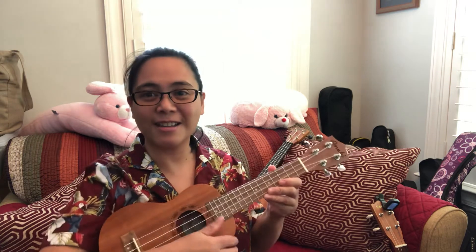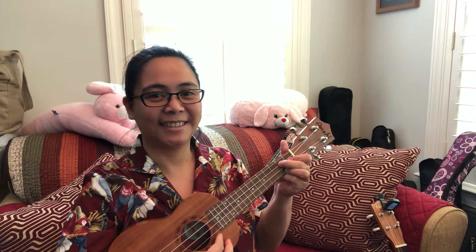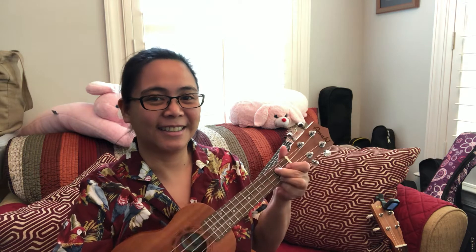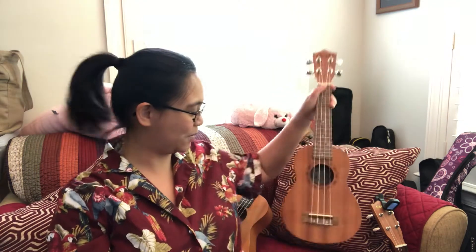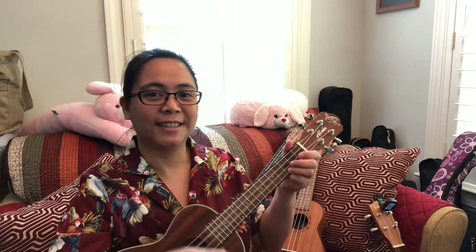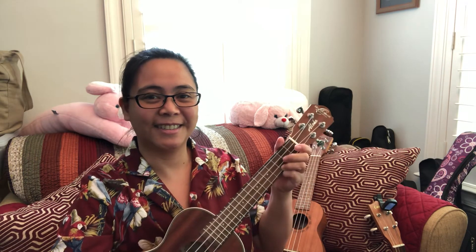Hello everyone, I want to show you the different sizes of the ukuleles and also the different sounds. The smallest one is the soprano and it's got the highest pitch. The next one is the concert, which is a little bigger than the soprano.